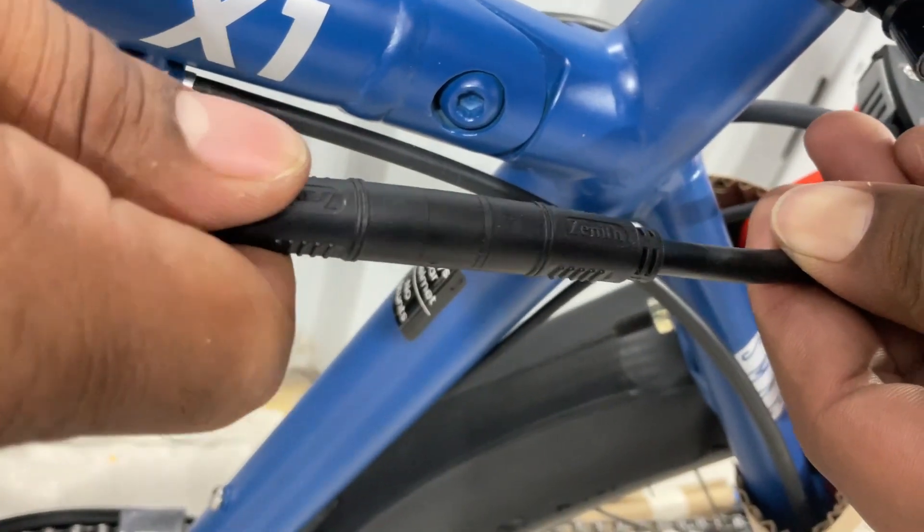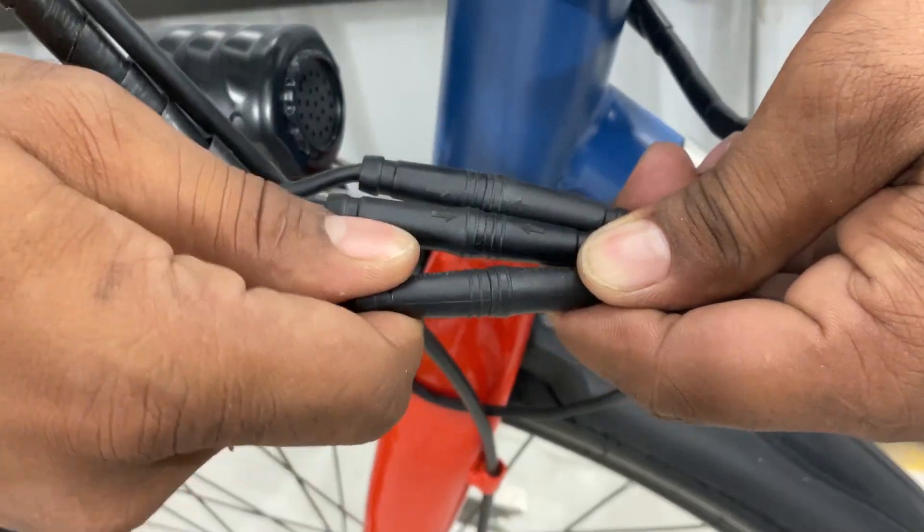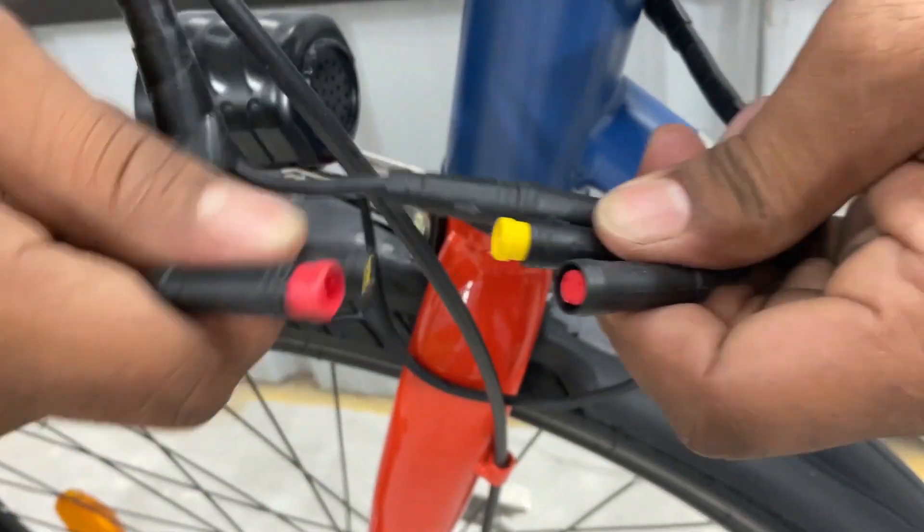To unplug them, hold the cable and gently but firmly pull them away. Do this one by one for each cable.